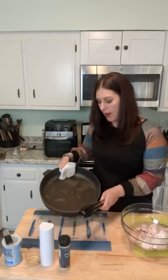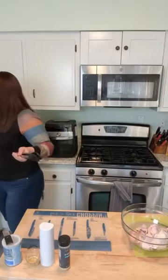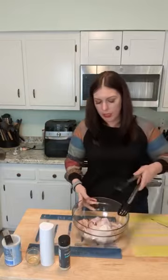Look at all this water — the wings thawed out in less than an hour in the skillet. So the cookware helps thaw your frozen food as well. We are going to simply season this with salt, pepper, and a few other things.